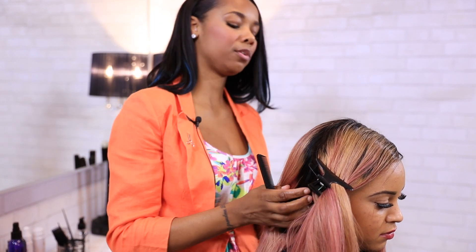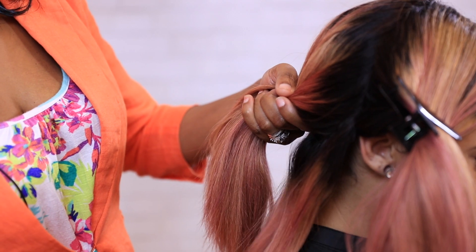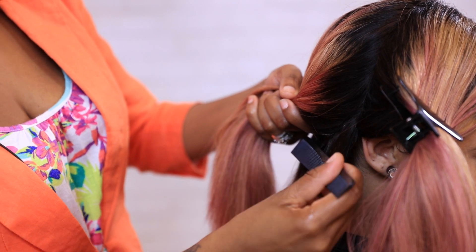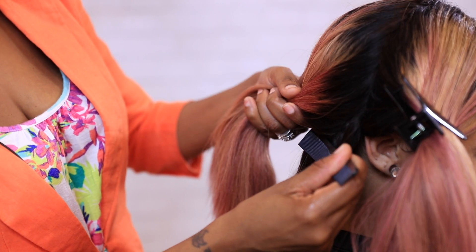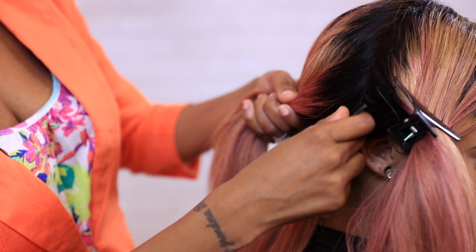So from ear to ear, although it's a weave, you just have to act like it is straight off the person's hair. When you're sectioning off for this cut, you want to take the hair from the angle. You don't want to go straight across because that will give a straight blunt cut. You want to give it an angle because we're following the angle of the cut.